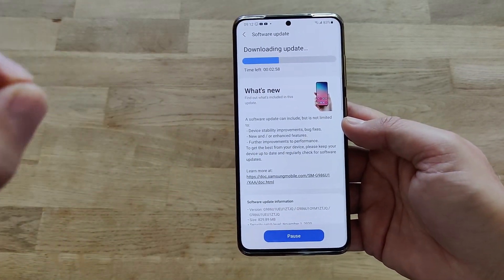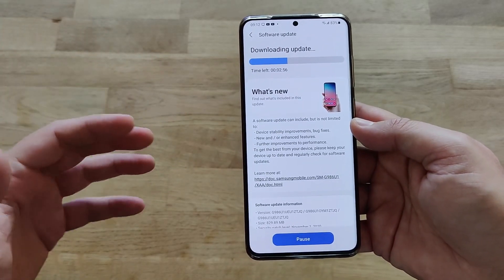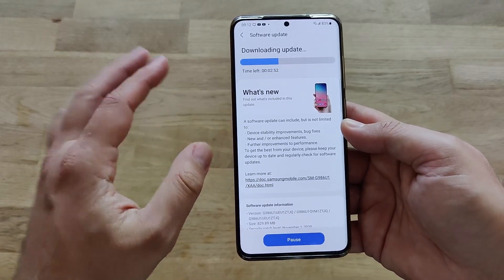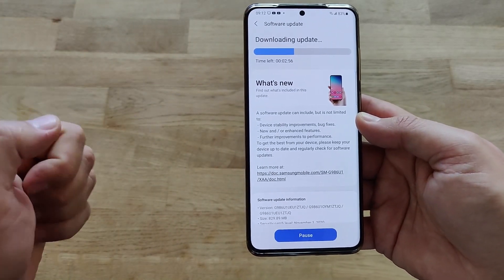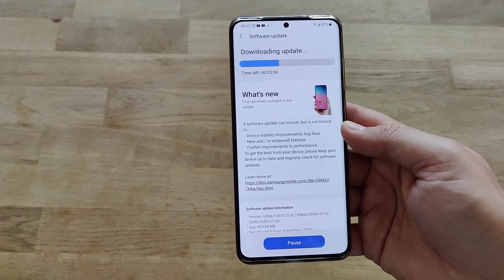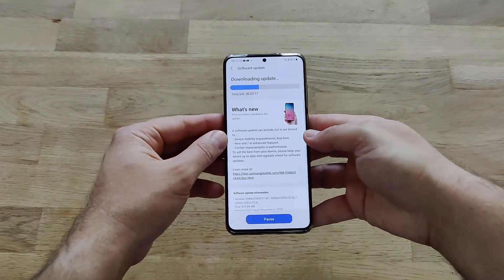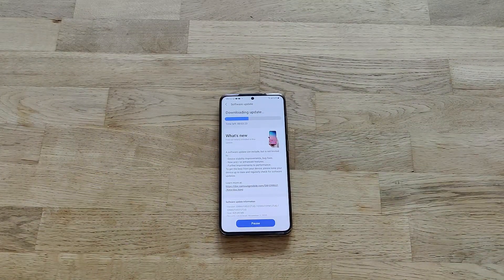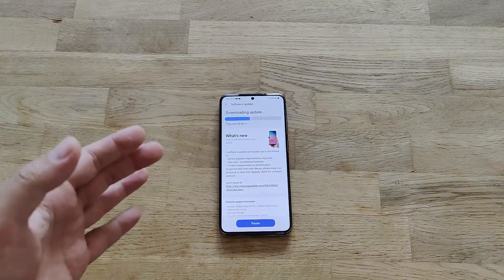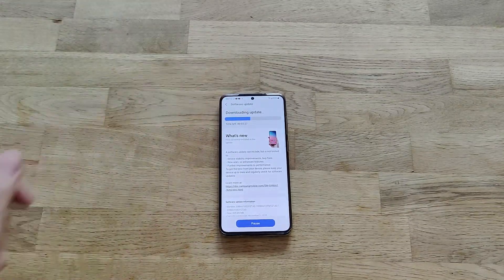I'm going to leave my phone here, fast-forward the video while the update installs, and then do a mini review of the One UI 3.0 public beta version 3 — looking for hints of what has changed, what has been optimized, and maybe something is broken, who knows. If you're enjoying videos like this, consider subscribing. And now, let's go directly to One UI 3.0.